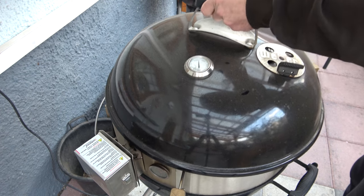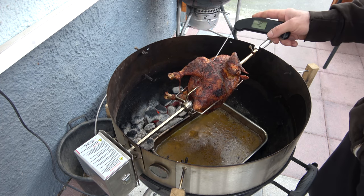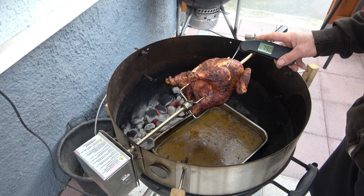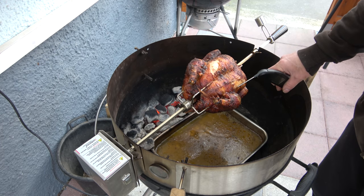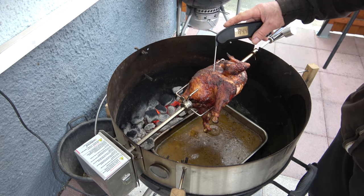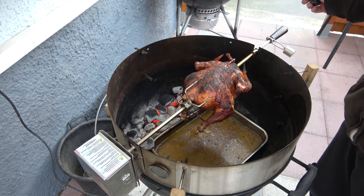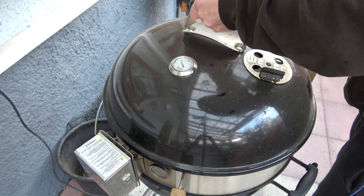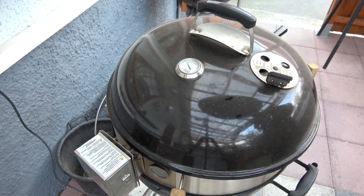Mittlerweile haben wir es exakt 19 Uhr. Etwas dunkler geworden, aber tut der Sache keinen Abbruch. Wir haben 80 Grad... 82, 85, 86, 87 – das sieht gut aus. Sobald das Zubehör drinnen fertig ist, holen wir ihn runter und gehen rein zum Essen. Ist fertig. Wunderbar!